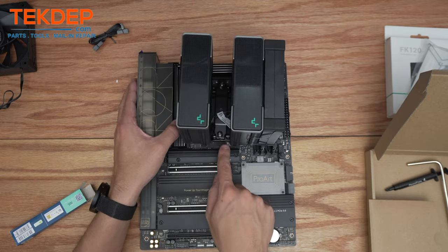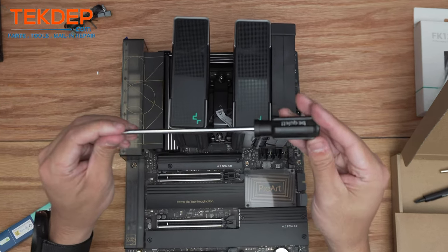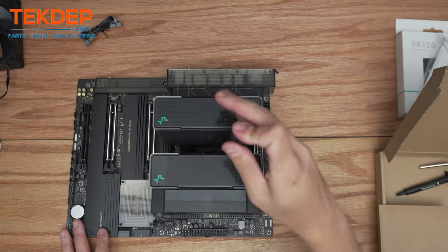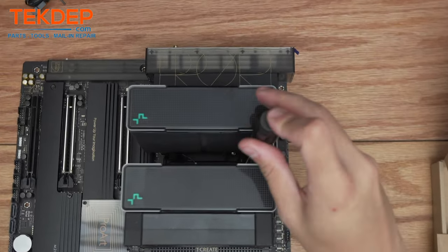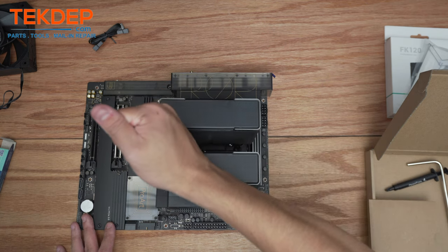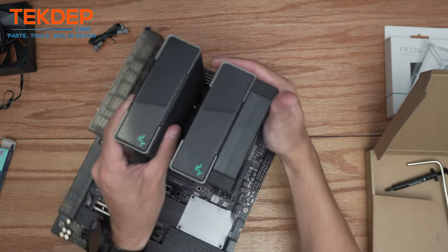These two screws in the center align with the two standoffs on the brackets we just installed. We're doing this to make sure that the mounting pressure is even on the CPU so the thermal paste doesn't all come out one side — you get even contact and pressure. And that's our CPU cooler installed.